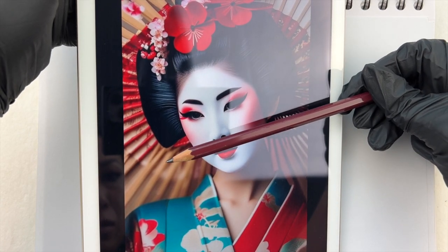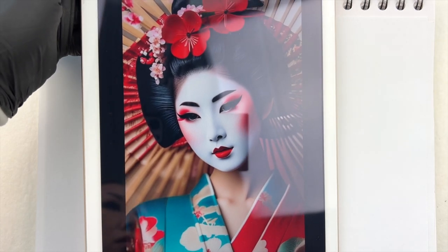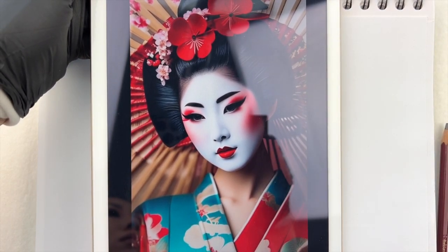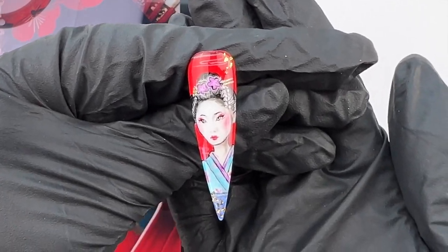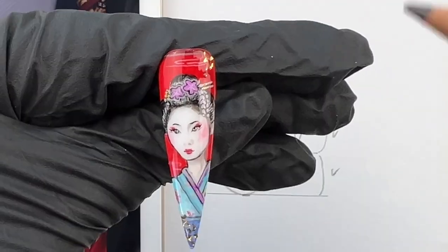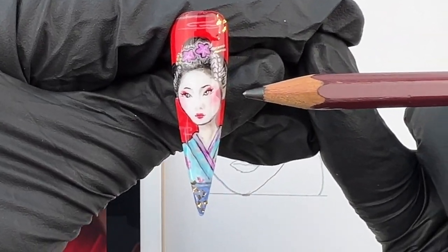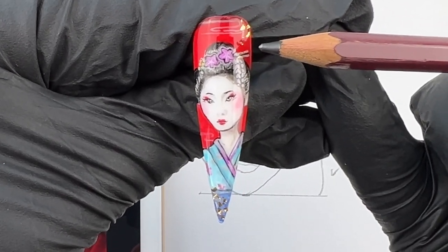You can still mentally draw the three lines on the face to determine the balance. For this case, I looked at the balance of her big hair. I positioned her face in the center instead of the top to ensure that it included her big hair on the nail.